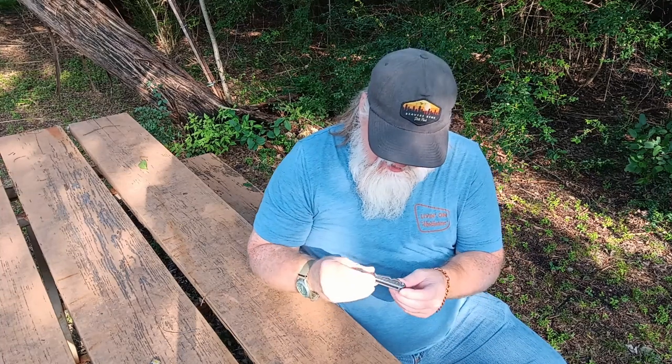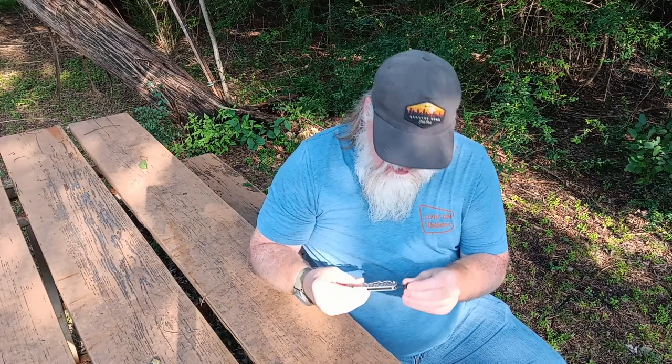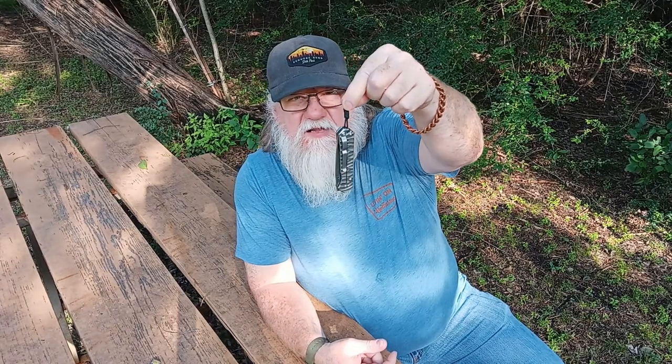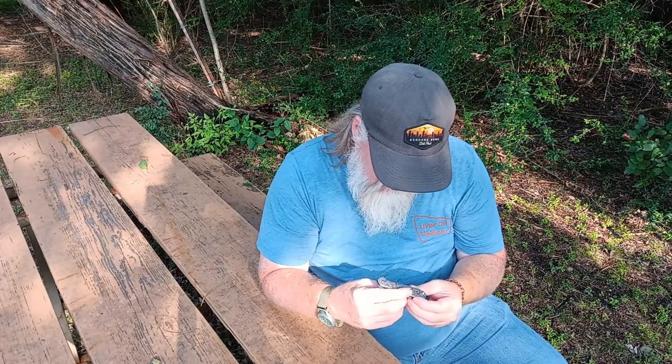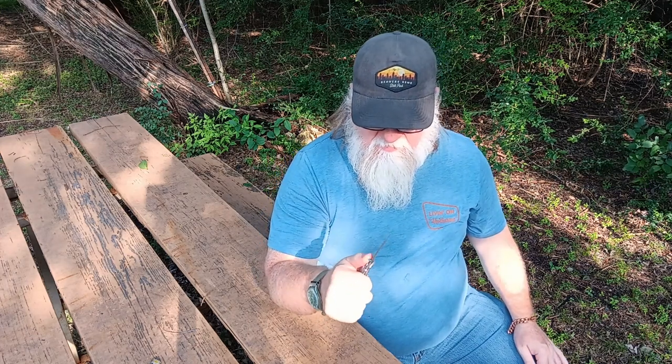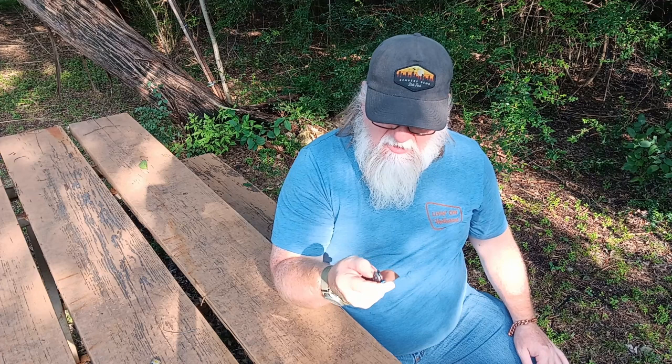Looks like it has a really nice deep carry clip, has a piece of paracord done up in like a hangman's noose sort of — very pretty, very beautiful knife. Oh, the action's not all that great on it.